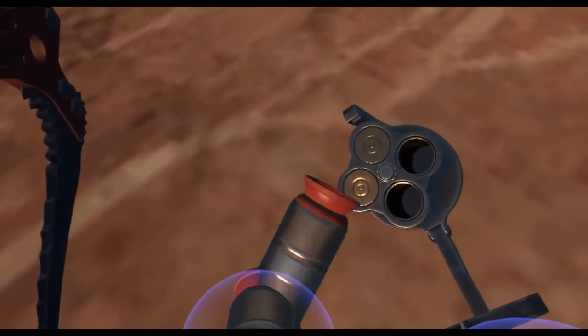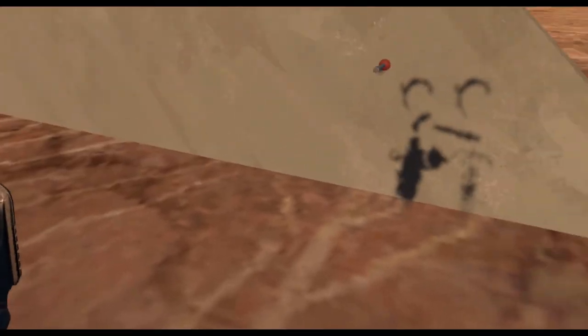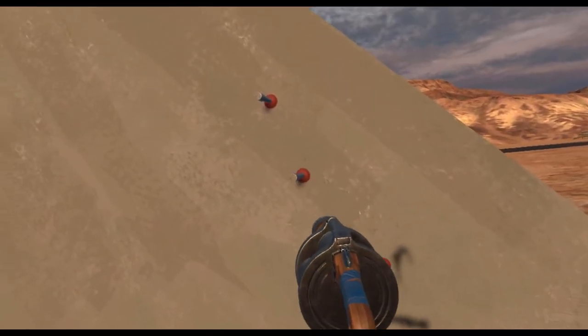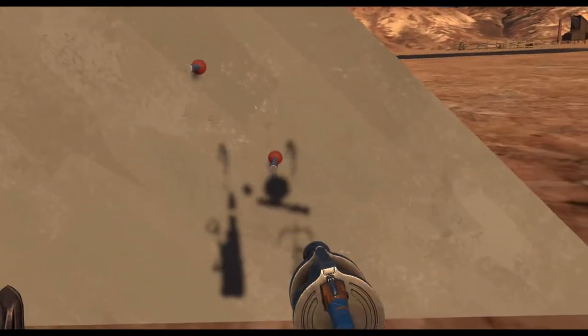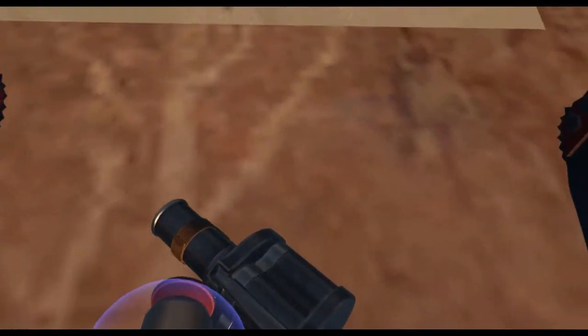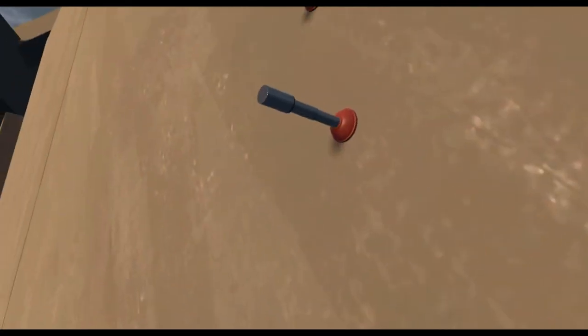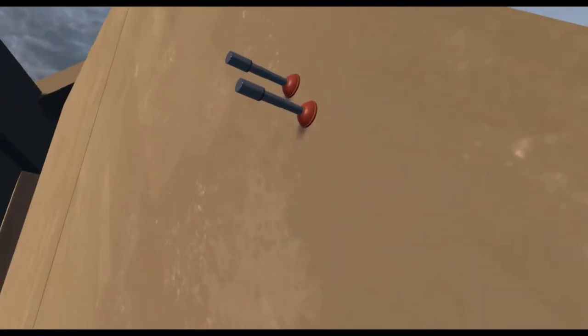According to Anton in the devlog, these are permanently fixed and you cannot remove them, though I believe they can be destroyed. I'm curious if he's managing to integrate that. But basically, these plungers act as climbing spots. So now I can climb up like this.